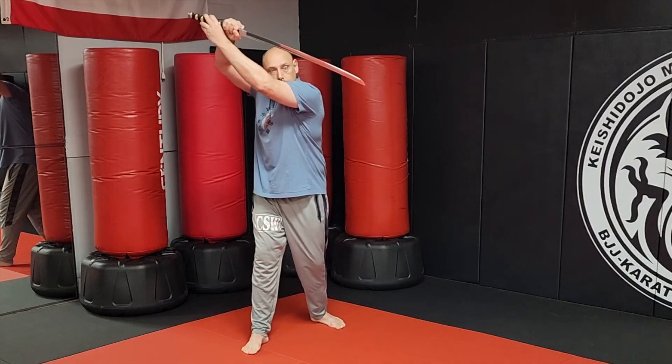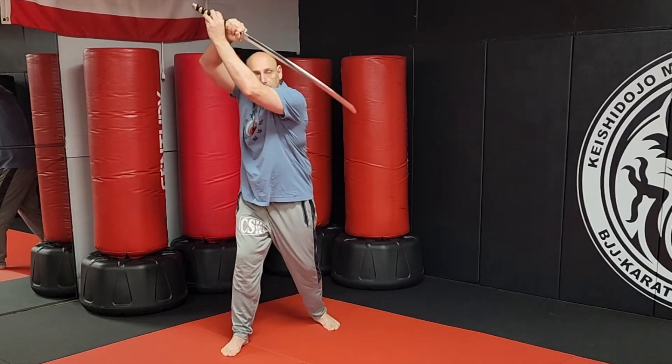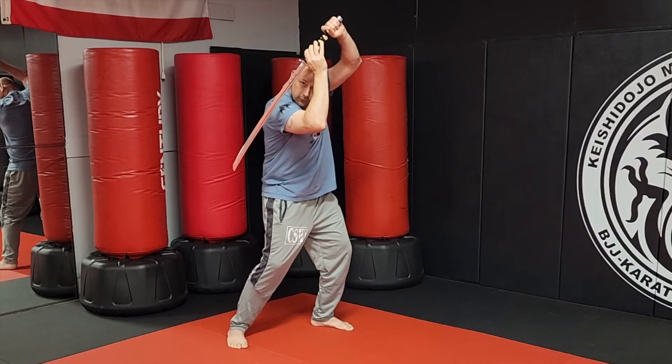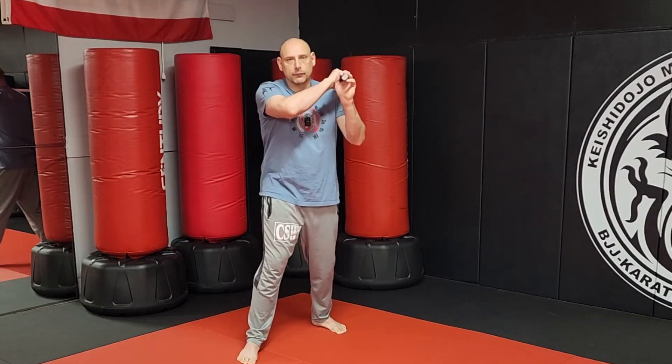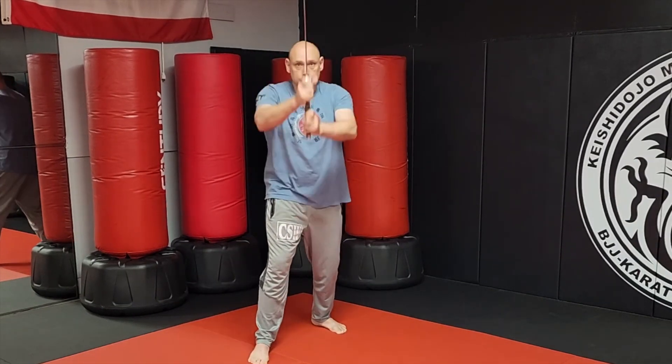If we take that and apply it to some defenses: blade pointed down — blade down — then I shade into the inside sweep into a shield defense. That covers a defense of a downward strike, a shomenuchi, a yokomenuchi, an angled strike, and a reverse yokomenuchi — open side, closed side, angle, reverse angle.